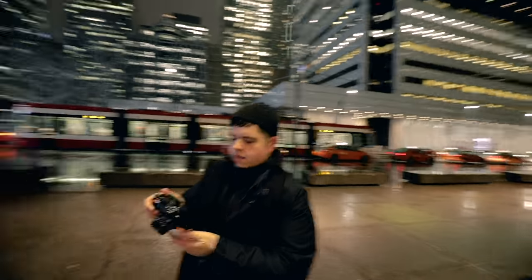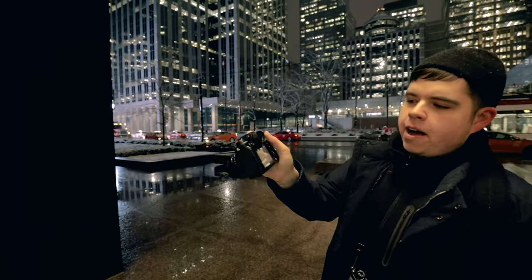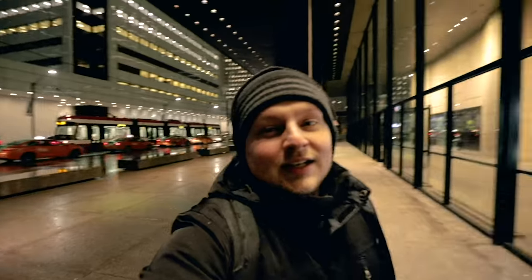One thing I need to mention is that we're still using the same battery from when I did my first hands-on impressions. It's at three bars left out of five, so that's like 20%, and I've already changed my Canon battery once on the 5D Mark IV.